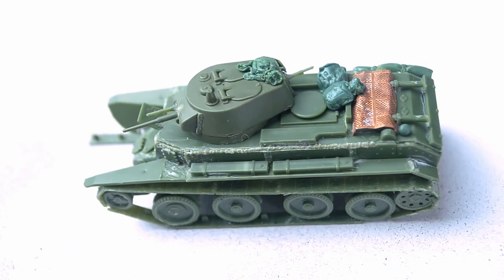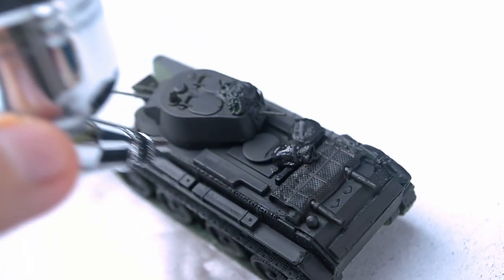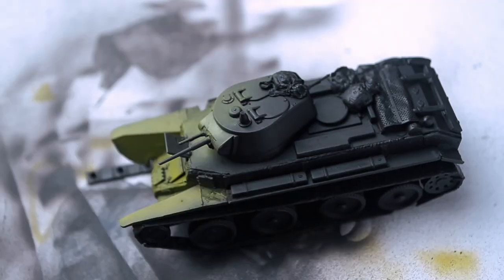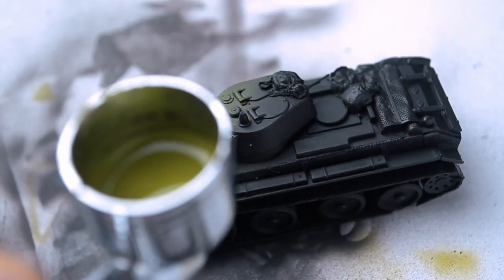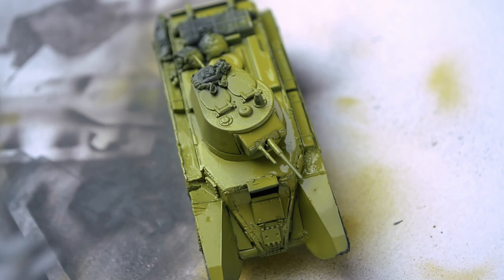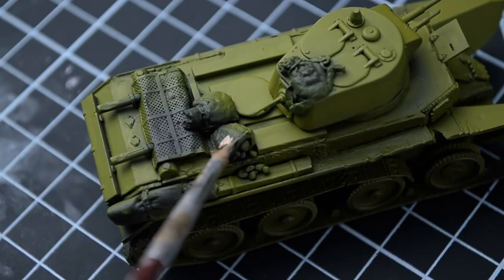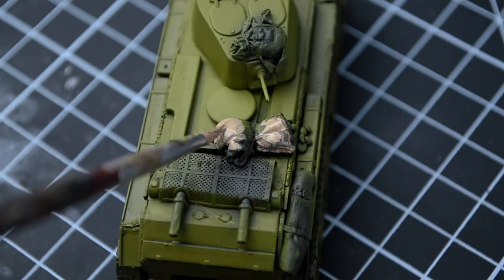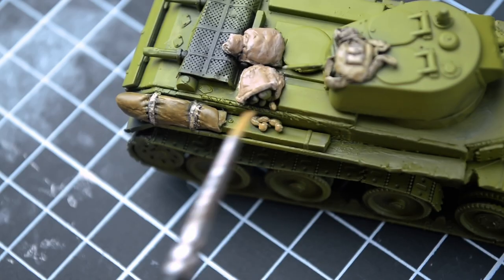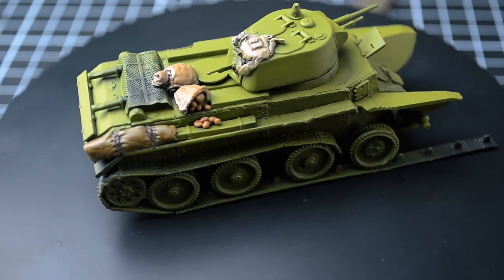Now it's time to move on to painting the tank. As usual, I started with black to add deep shadows and give the entire model an uneven black appearance. After that, I moved on to applying a layer of khaki color. In my previous diorama I made the tank too green and it ended up looking more like frogs than a Soviet khaki-colored tank. This time I corrected that, and I think the color turned out much more interesting. Next, I started painting the sacks and other accessories. I kept them quite simple, but I believe this looks adequate and decent for 1/72 scale. I'm satisfied with the result.